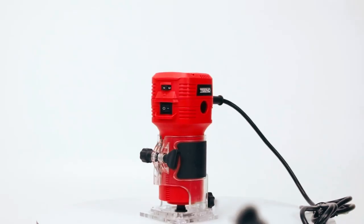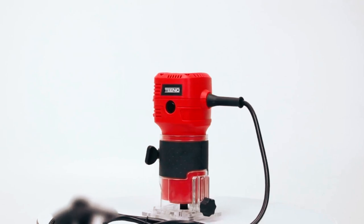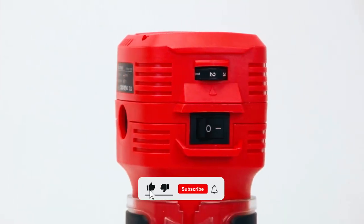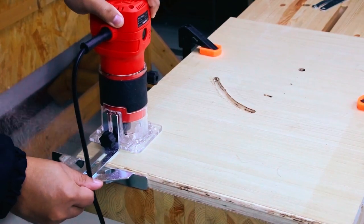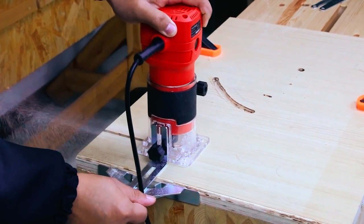The Tino Wood Router is a robust 650 Watt tool designed for woodworking enthusiasts. With a variable speed range of 15,000 to 30,000 RPM, it offers versatility for different projects. The ergonomic design, featuring a clear rubber-covered base, ensures stability and comfortable handling.